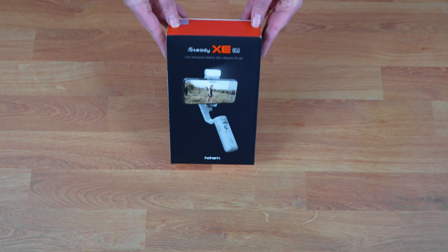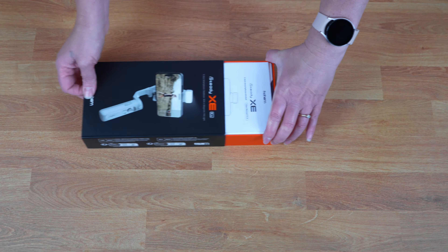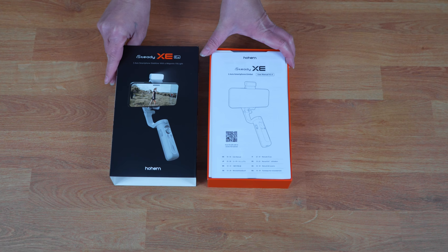If you want your phone videos to look their best, try using a gimbal. It can make a big difference in the quality of your footage. The iSteady XE can help take your filming abilities to new heights, allowing you to produce polished, professional-looking videos.